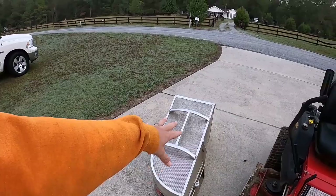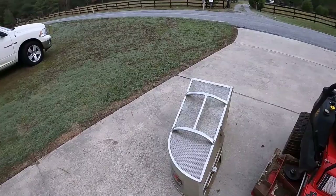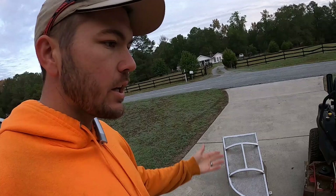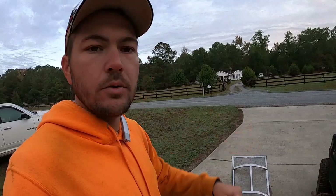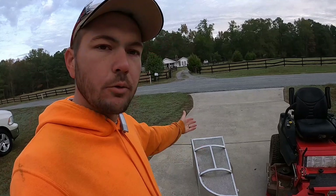This is just a review on the bagger — I bought it in September 2018 and it's now November 2019, so I've actually had it longer than a year. It's been great and does exactly what it's supposed to do. I realized I hadn't made a review on it yet, so I wanted to do that. Thanks for watching — if you're new to the channel, subscribe for more videos and we'll catch you soon.